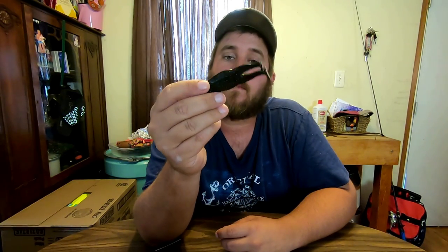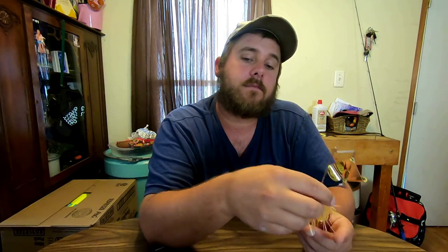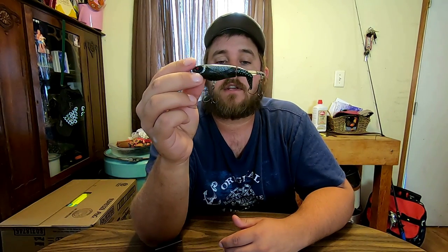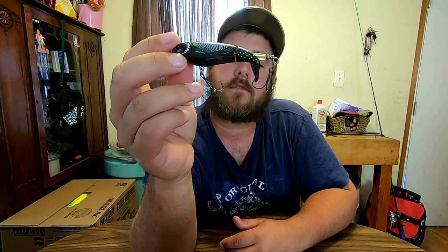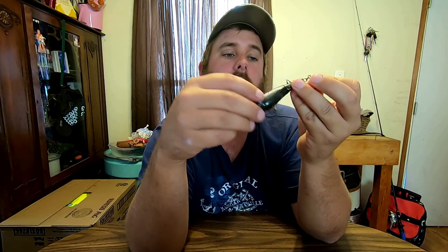First thing in the morning I'm gonna be throwing something moving on top. This is a Zoom Horny Toad — I'll put it on a number five hook. And then if I want something with a little noise, I'll throw a buzz bait or a Whopper Plopper. I change my Whopper Plopper hooks out — I use Fletcher Shrout hooks, oversized, bigger hooks.